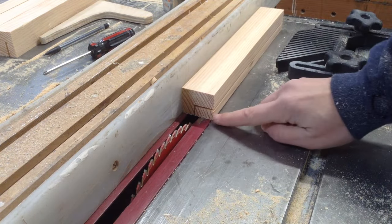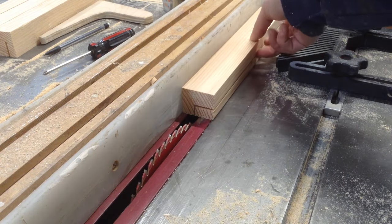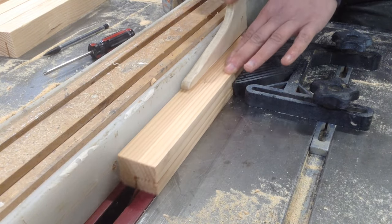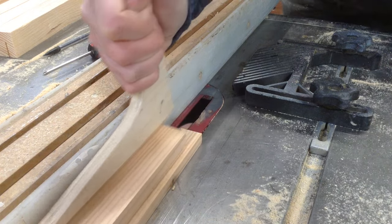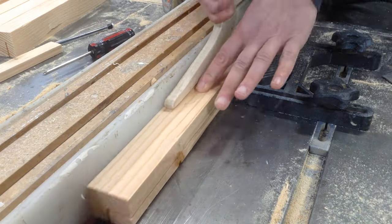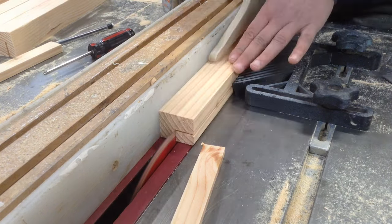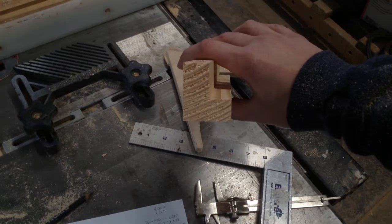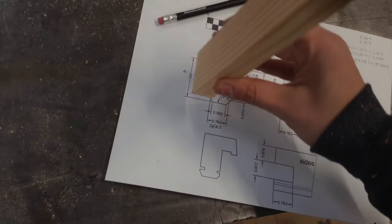On the second cut, you can see I was transferring my marks to other sides of the wood just to make a safer cut. You really want as much material touching the fence as well as touching the table saw as possible to keep these cuts as safe as possible. Some of them get to the point where you really have to pay attention to what you're doing, because if they shift on you you'll have some problems — and that is what that cut looks like.